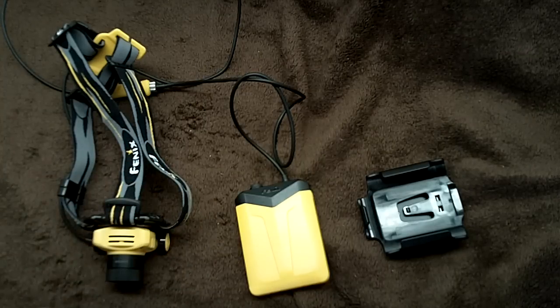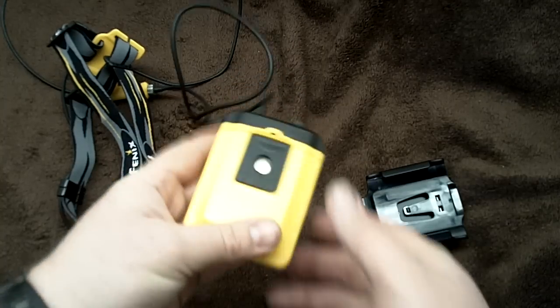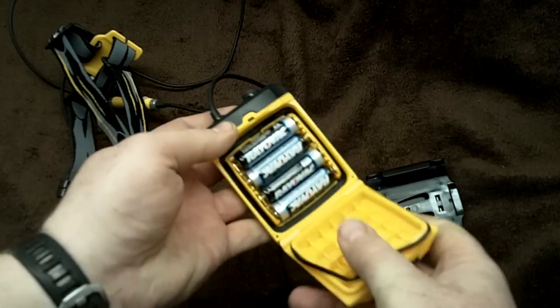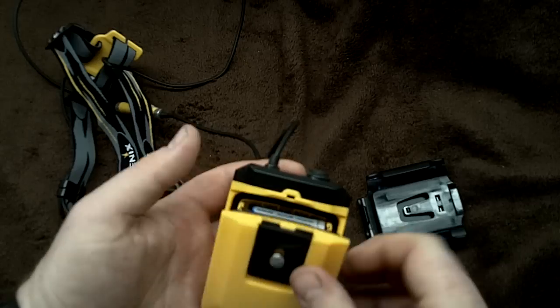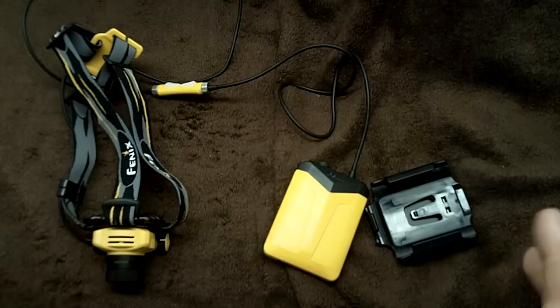I didn't have enough experience with it in previous cold conditions to really decide if I was saving battery life by keeping the pack warmer in my pocket. But I have the original batteries in from January - the Rayovacs. They're not lithiums, not anything special. I kind of wanted to do that on purpose, and it worked very well.